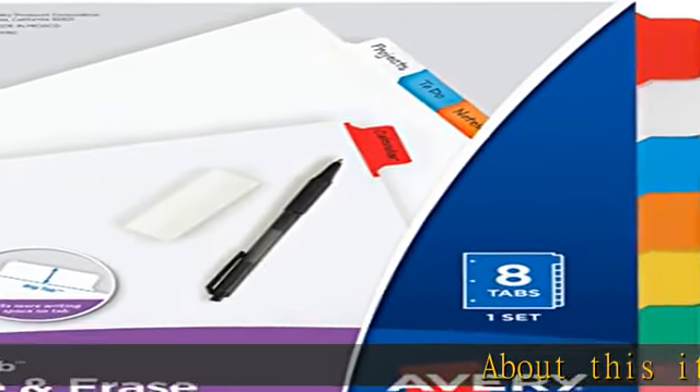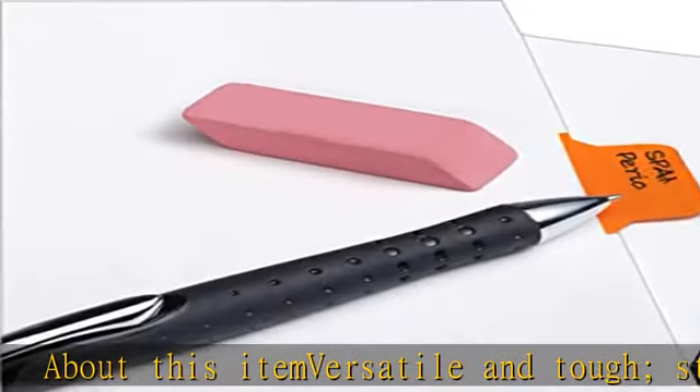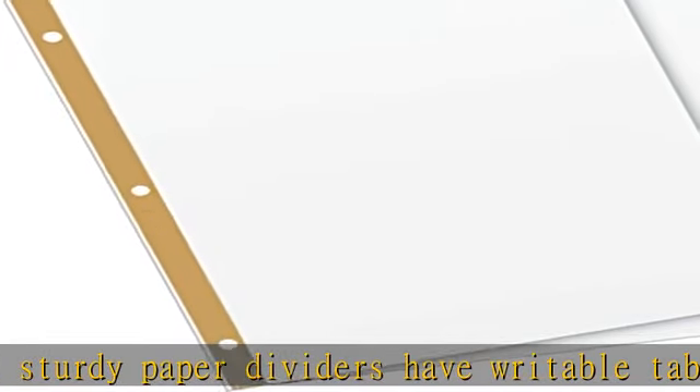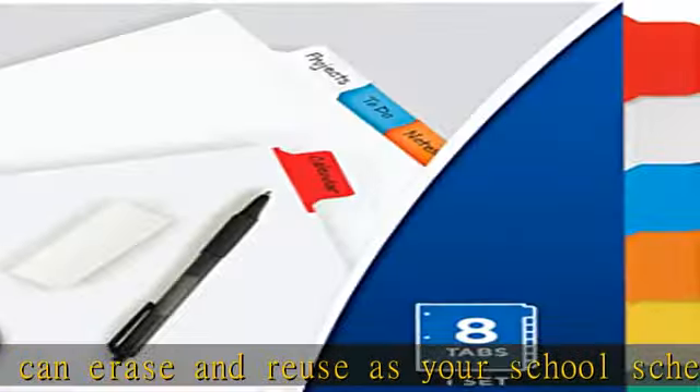Versatile and tough, sturdy paper dividers have writable tabs that you can erase and reuse as your school schedule and classes change. Write directly on tabs with ballpoint pen or pencil and easily erase and rewrite for quick changes. Enjoy extra durability with double-sided reinforced holes that are tear resistant.